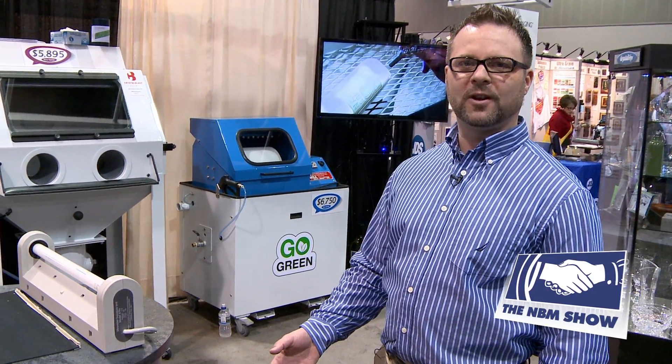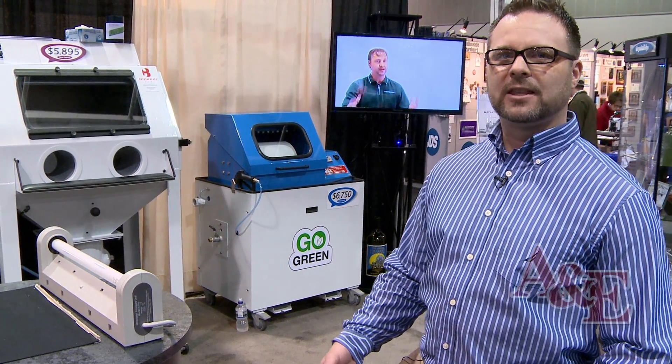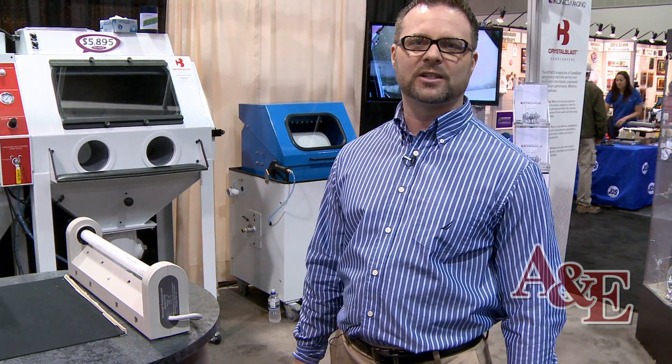We manufacture photoresist films — both wet process photoresist films and dry process photoresist films. Today at the Arlington NBM trade show, we're going to be demonstrating our RapidMask dry process film.